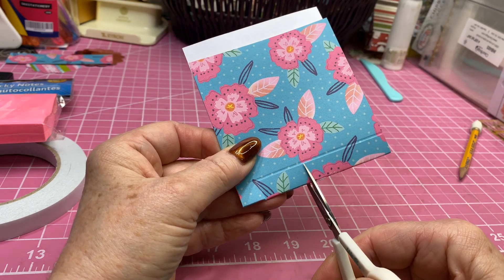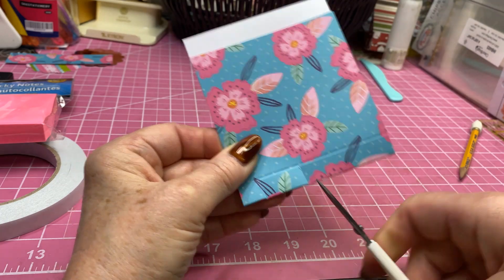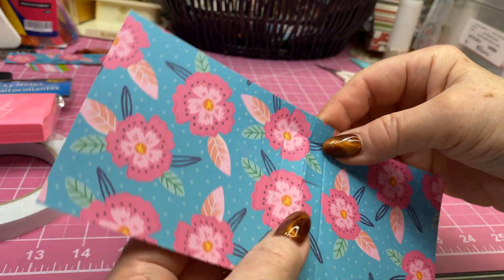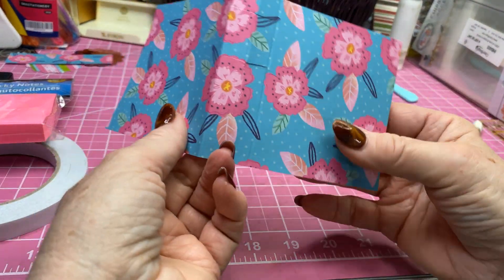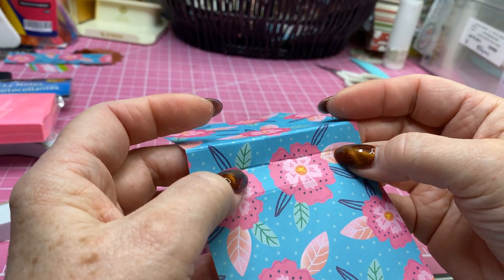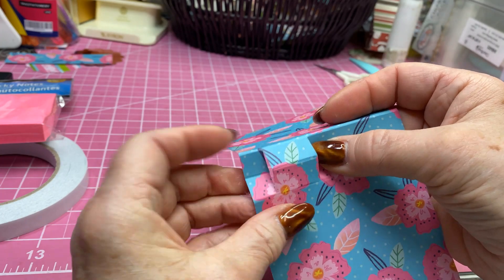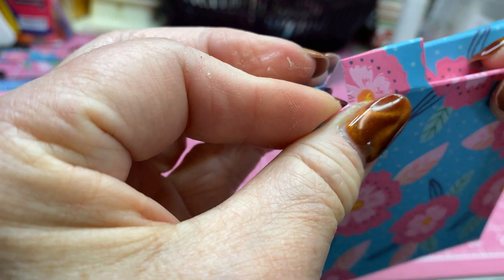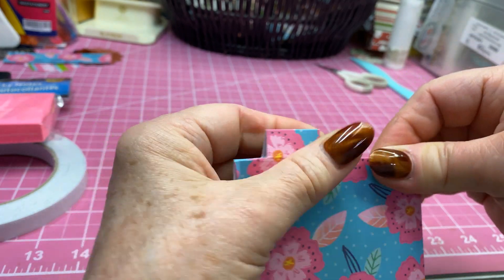Then I'm going to come down about an inch and cut another cut into that fold line. So now I've got something like this, cut just right here. I'm going to take this and fold it this way, then take the other one and fold it in. In the center, we're going to push that fold in, and where we cut, we're going to pop out. When you fold that together, this part is going to pop up where you cut into the fold line, just like that.